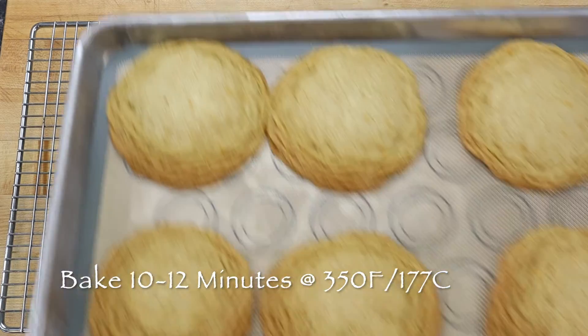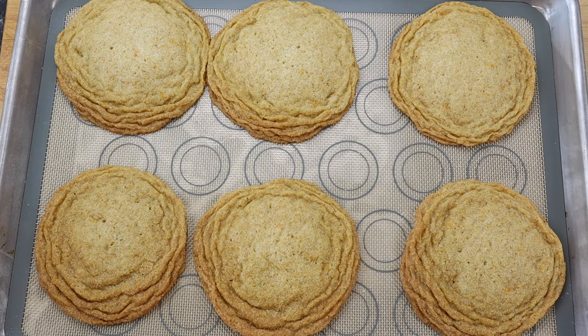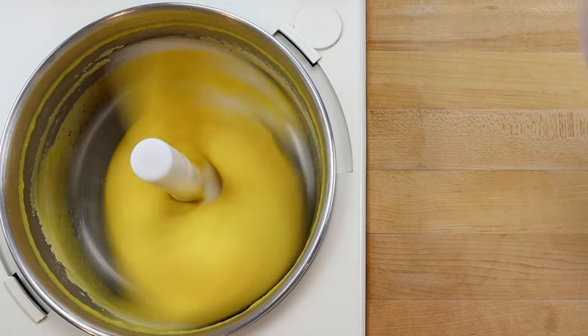If you like a soft and tender orange sugar cookie, they will be done when they are flat, starting to brown around the edges and look slightly undercooked in the middle. But you can leave them in the oven for another minute or two for a crispier cookie.